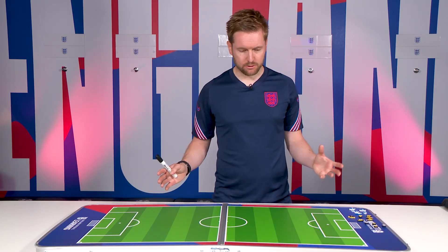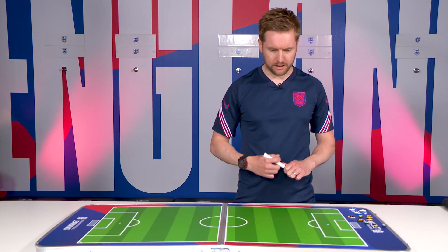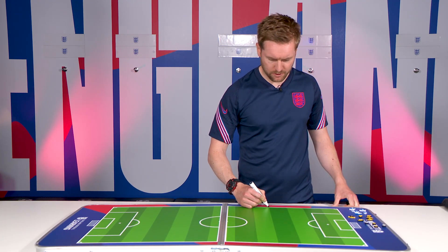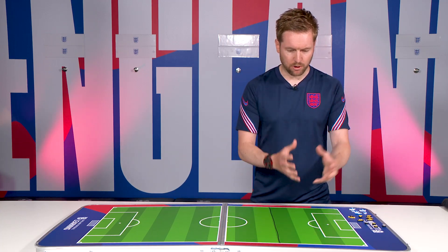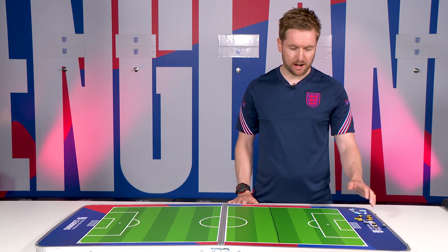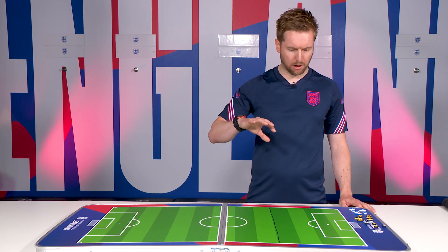A typical grassroots coach wouldn't necessarily have access to a full pitch, so we're going to make this as realistic as possible and work in a third of a pitch — that's the area available to work with players. For this particular practice we've got 12 players, but we'll cover how you can adapt it with more or fewer players.